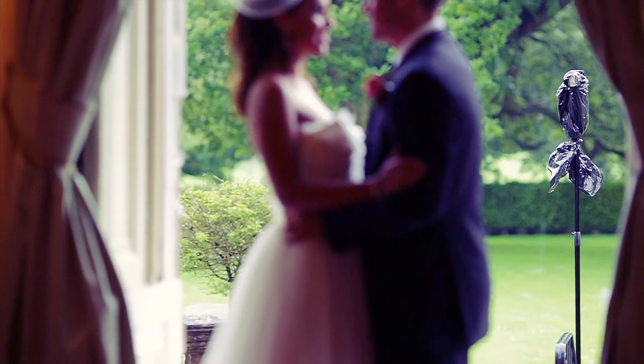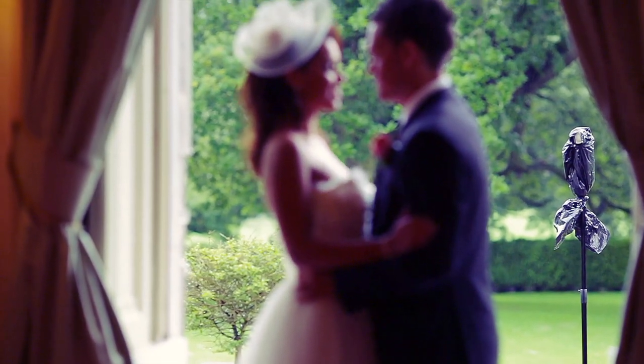I'm at 1/200th of a second because what we're trying to do is darken down the background as much as we can, while also trying to keep some of the bright ambience from these chandeliers and the two lamps on either side. Because it's still raining, we've popped a flash gun behind them — that's the one speedlight we're using.